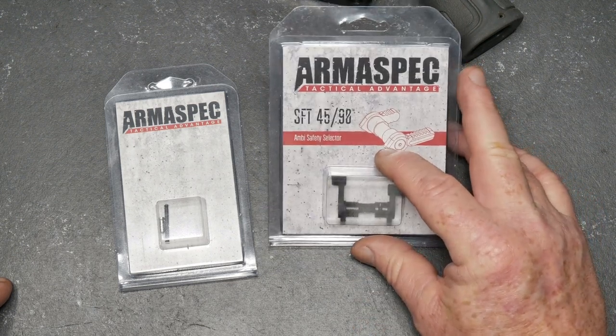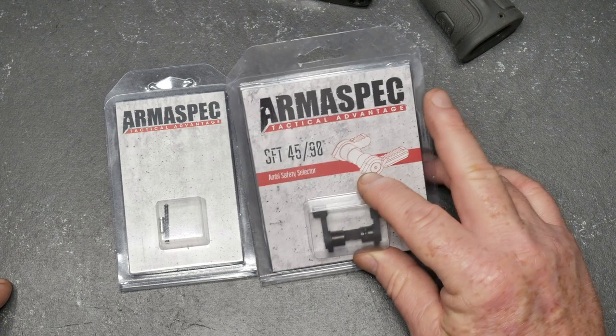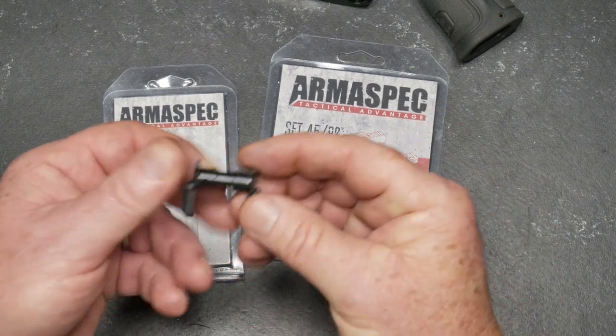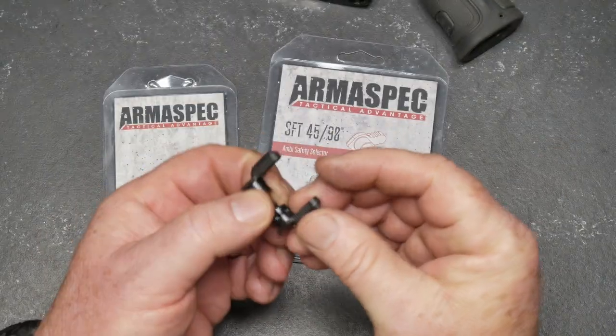First of all, for anybody over there in the wonderful world of YouTube, I'm not installing anything. I'm not showing any breakdown or anything. This is basically me doing a little show and tell on this guy right here and I'm not trying to sell it. So what previously we had on there was this guy here — this is the Strike Industries Ambi selector switch.